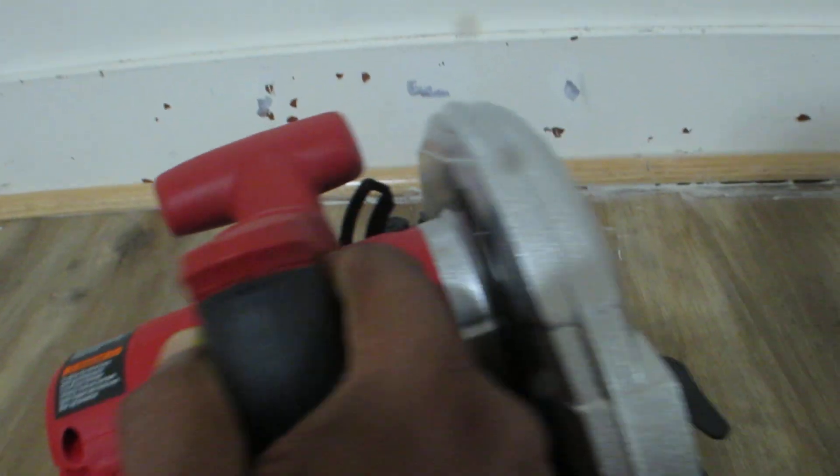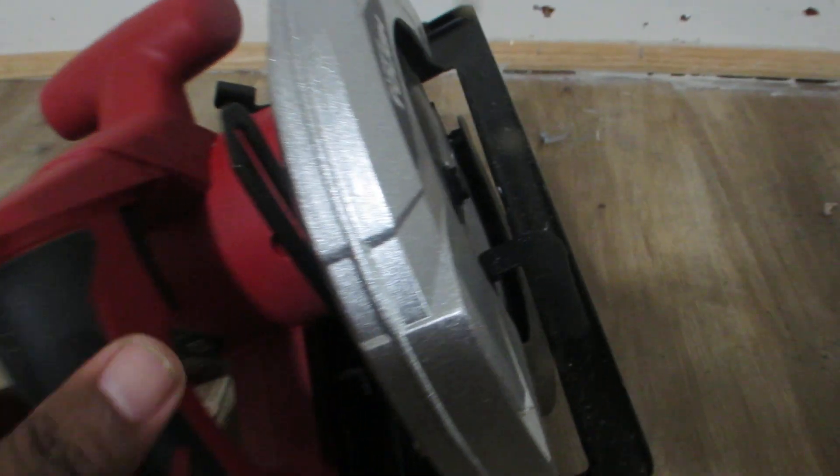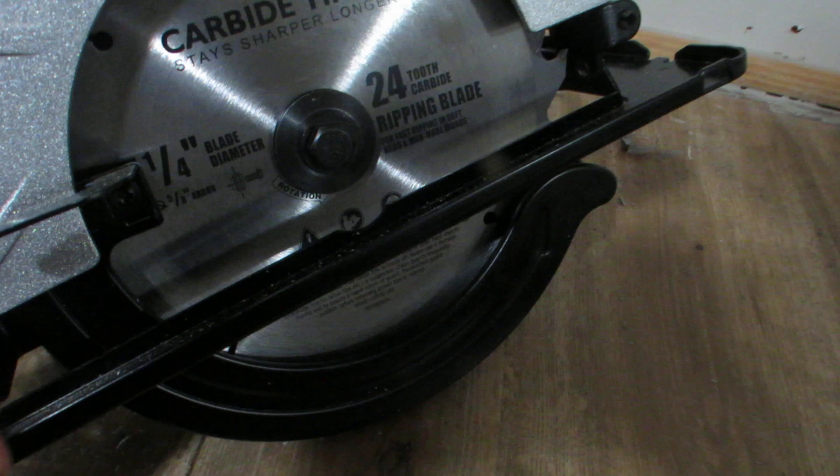That is the HyperTuff Ultra Steel HyperTuff circular saw. While you operate, you have to be very, very careful.